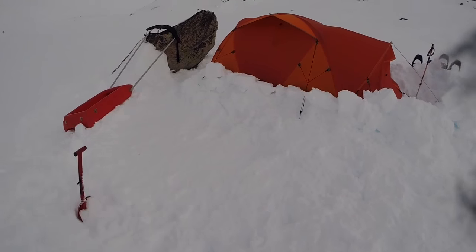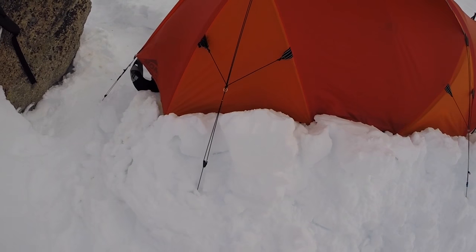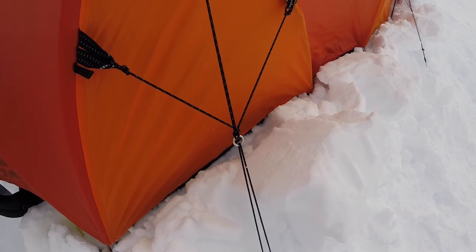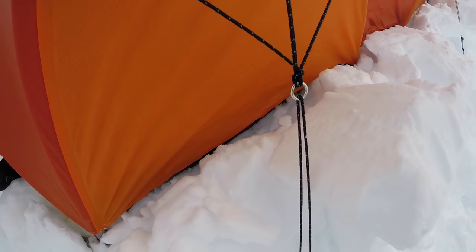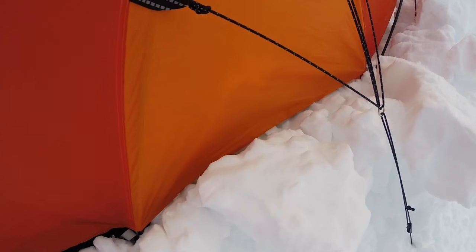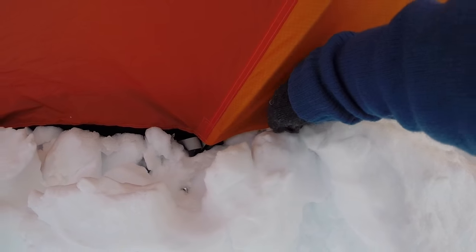Another nice chunky snow brick. I've just improved the sidewall slightly here, but still just avoiding touching the tent fly with the snow. The trick is I want the tent fly to be not touching the snow — as you can see there, it's kind of touching it just a little bit.